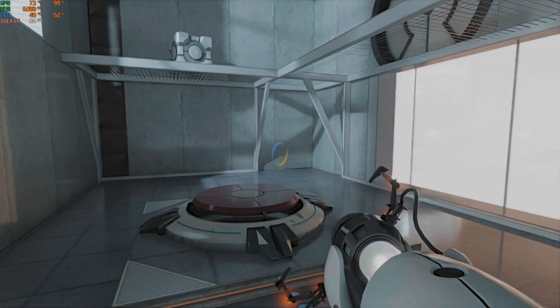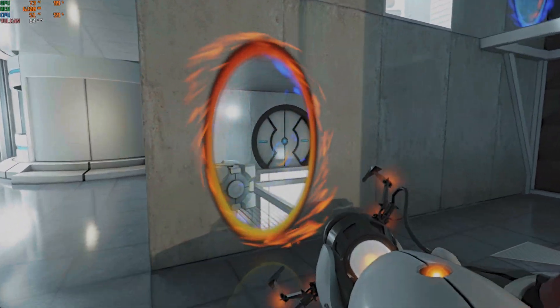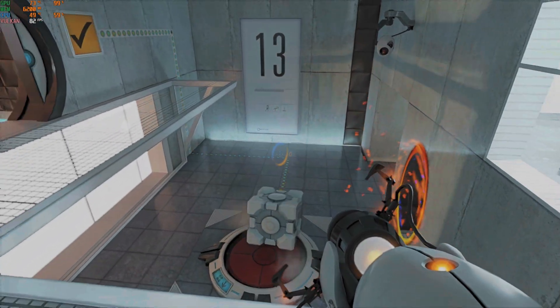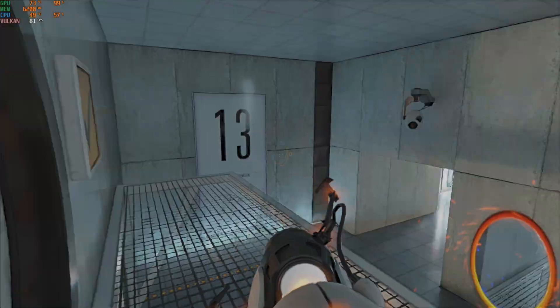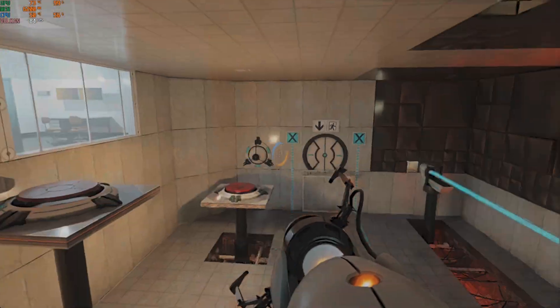Now that you are in control of both portals, this next test could take a very, very long time. If you become lightheaded from thirst, feel free to pass out. An intubation associate will be dispatched to revive you with peptic salve and adrenaline.